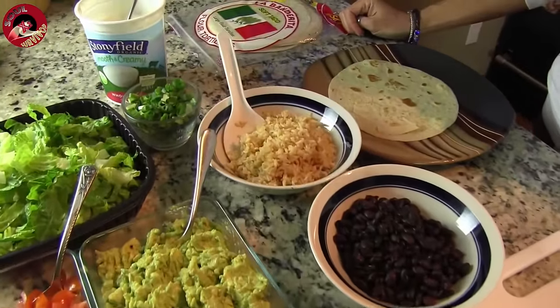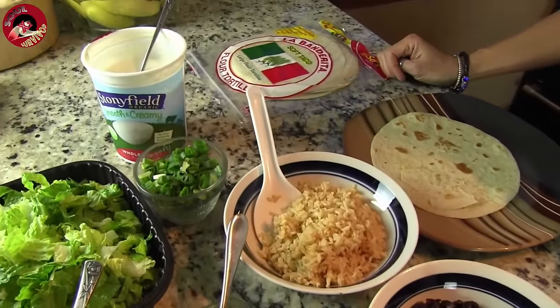If you guys don't know me, I like to use organic food as much as possible. I know that makes us weird, but we're okay with that — weirdos is what we are. So here's how we make Chipotle burritos, but even better.